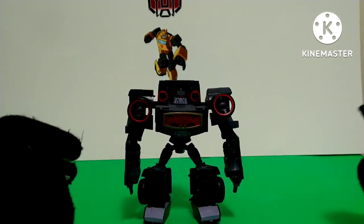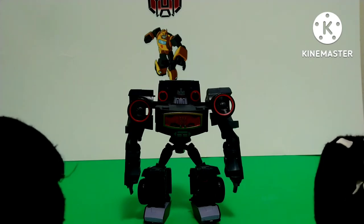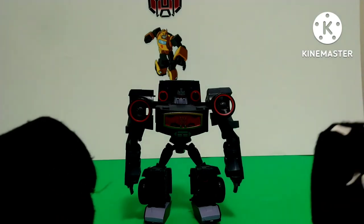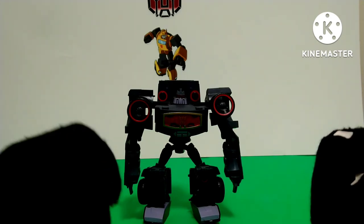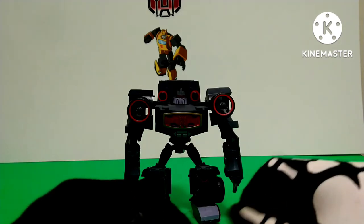The robot mode, like a lot of Transformers Animated figures, is very animation accurate, and I really, really like that. Although I only have like two Transformers Animated figures sadly, and they're the ones not many people care about, they're still really awesome to have and very well engineered.